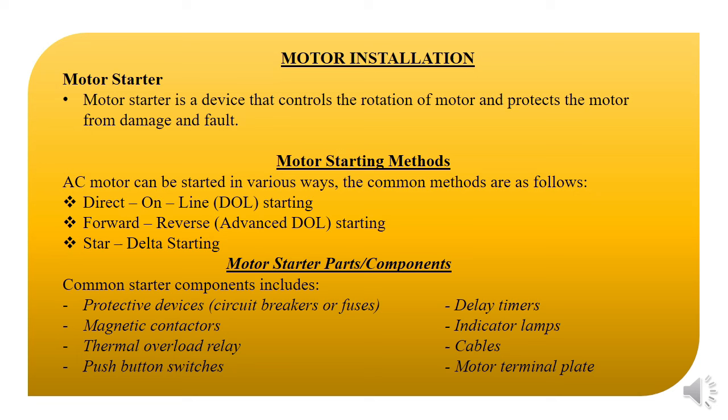We have the protective device, which can either be a circuit breaker or fuses. We also have the magnetic contactor, the thermal overload relay, push button switches, delay timer, indicator alarms, cables, and the motor terminal plateau box. All of these make up a starter.